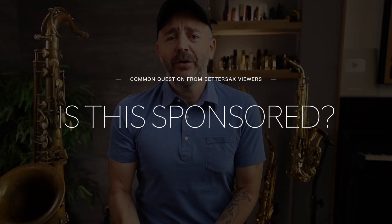Before we get started, I want to talk about two important things, but if you want to skip over all the blah blah and get straight into the playing, I put chapter markers in this video so you can jump around to the parts that interest you most. The first thing I want to address is the question many of you may have: is this sponsored content?